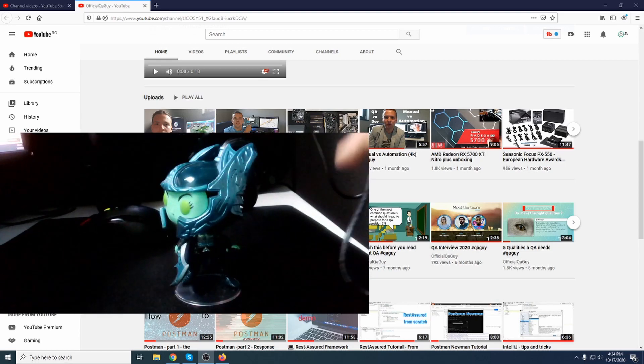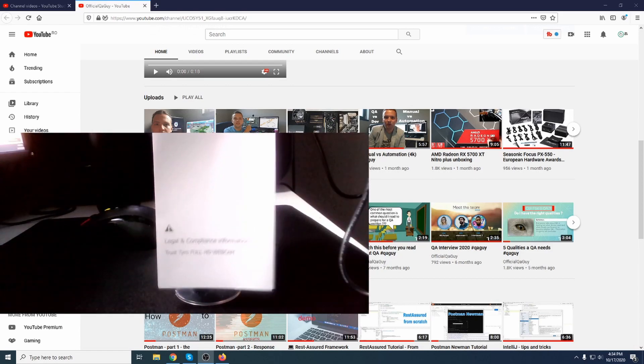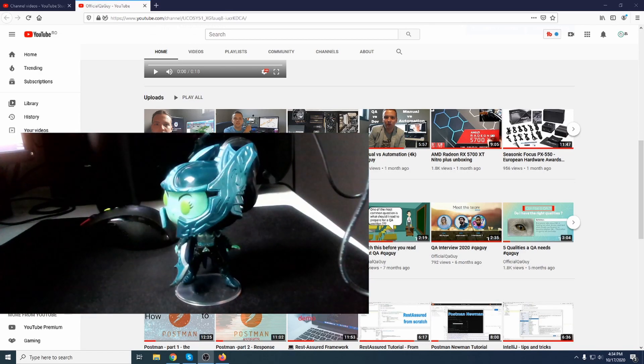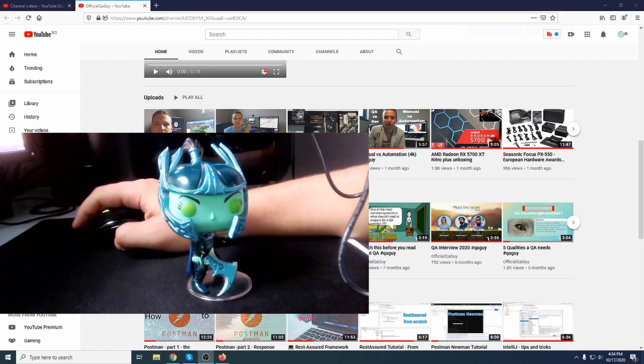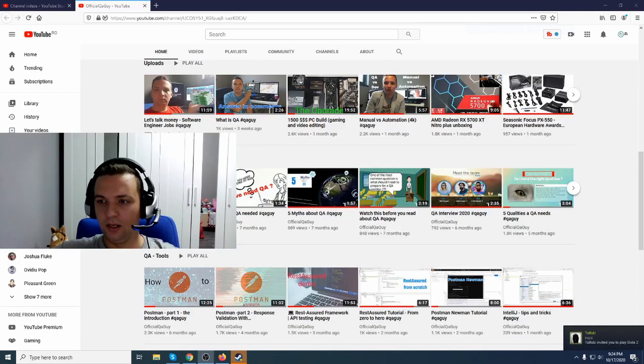Let's see now — if I put something in front of it, how fast it will focus. As you can see, it already adjusted the focus and the lighting conditions. Of course, you can set all these things up from OBS; there are some options you can use.